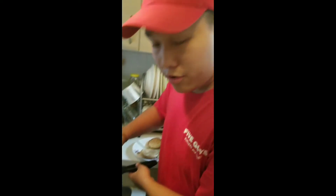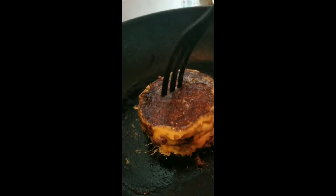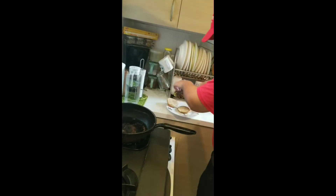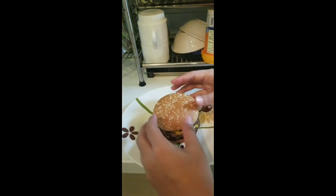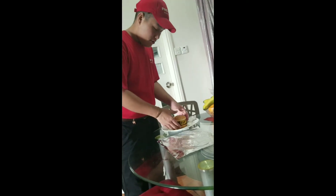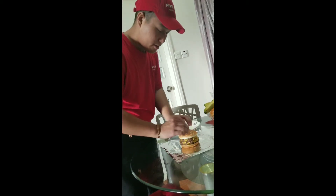Now I'm cooking two patties, two cheese — it's become a juicy patty. Now I'm gonna wrap our Five Guys homemade plain cheeseburger.